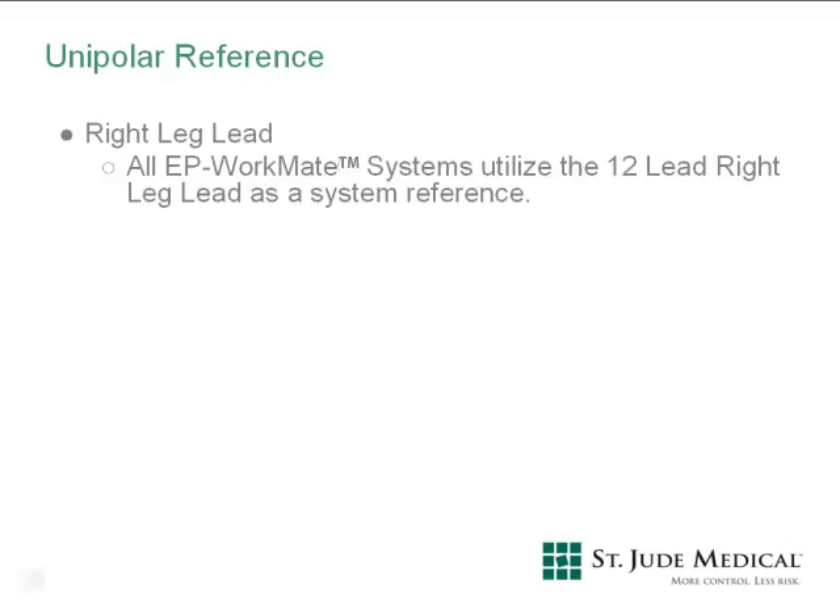The main unipolar reference for the EP Workmate recording system is the right leg surface lead. All EP Workmate recording systems, regardless of hardware or software versions, utilize the 12-lead surface right leg lead as the main system reference.